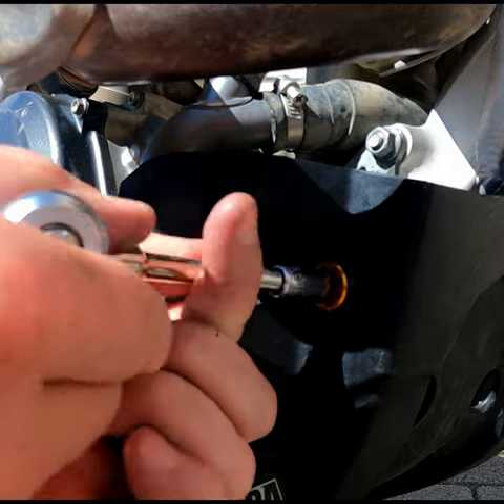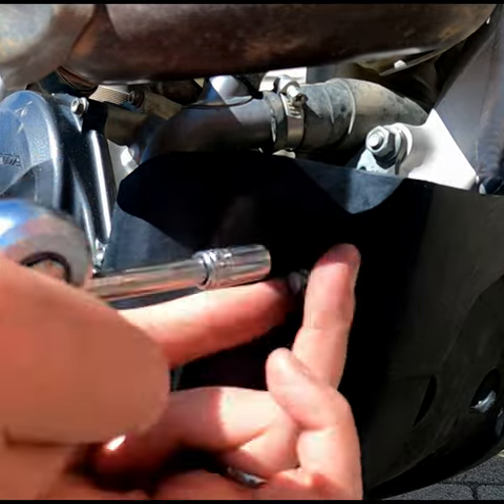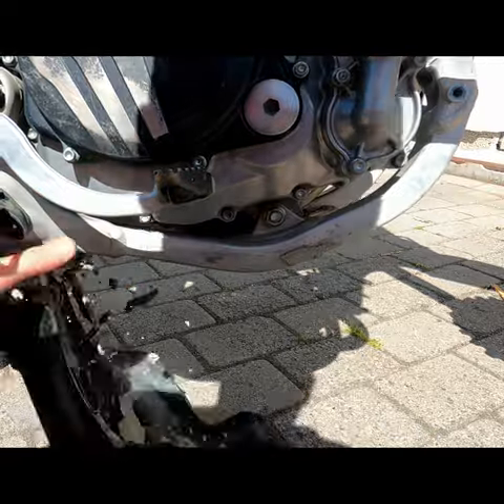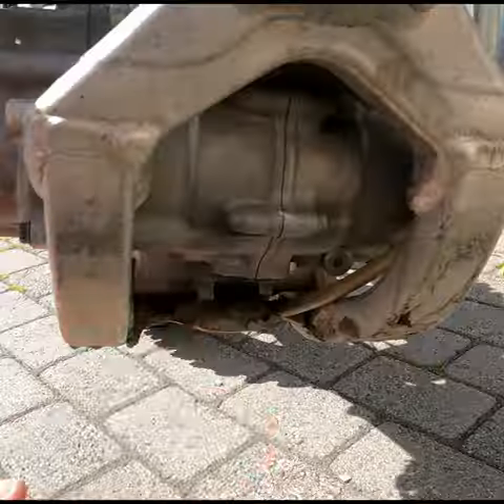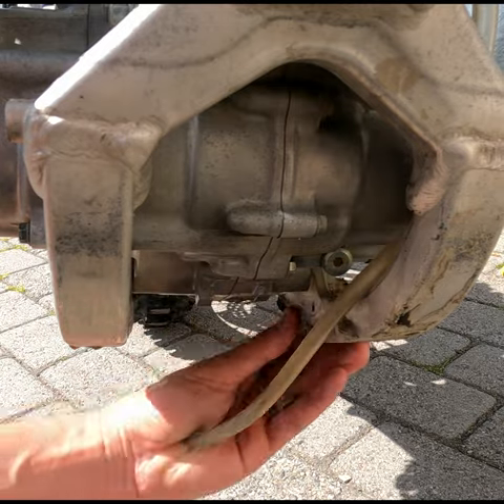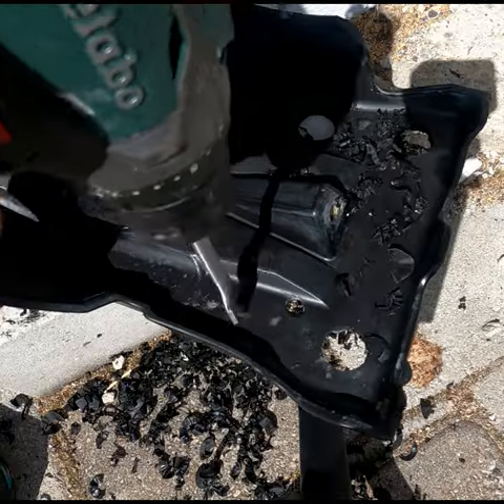First I remove the screws, then I take out the skid plate — and as we can see, it's full of clay and mud, even under the engine. So I drill some holes in the skid plate.